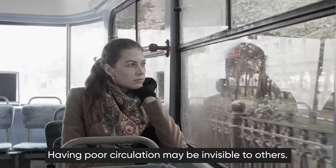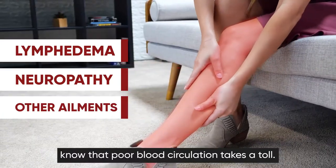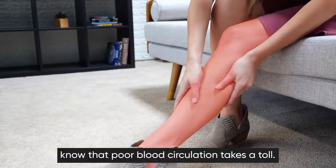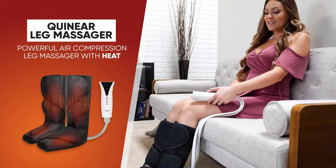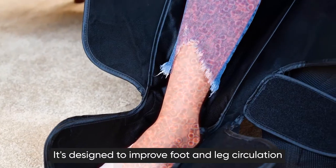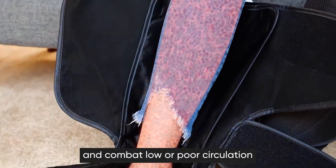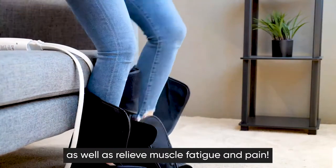Having poor circulation may be invisible to others, but those with lymphedema, neuropathy, and other ailments know that poor blood circulation takes a toll. The Quinear Leg Massager is a powerful air compression leg massager with heat, designed to improve foot and leg circulation, combat poor circulation, and relieve muscle fatigue and pain.